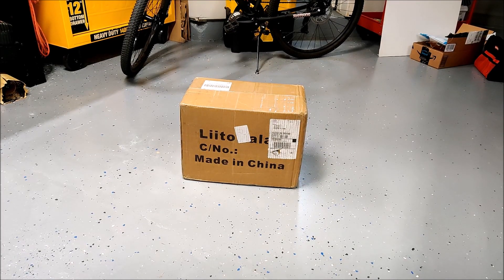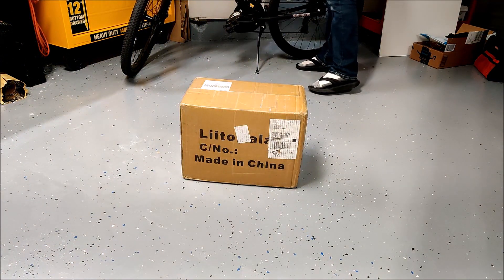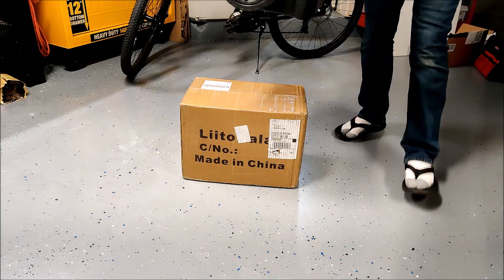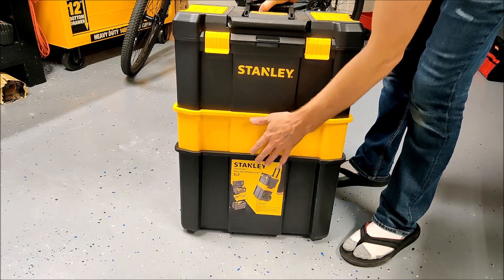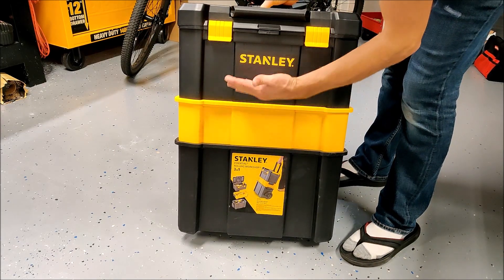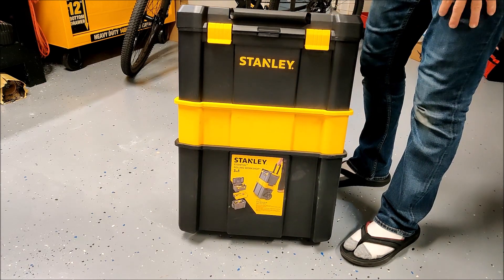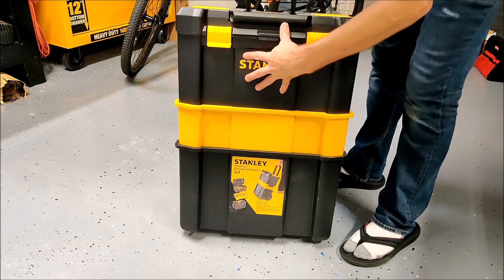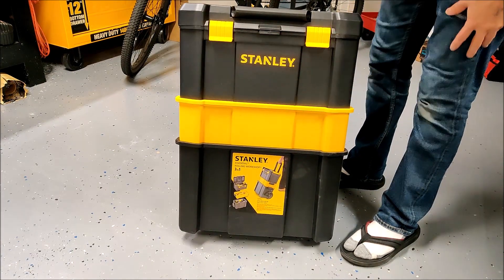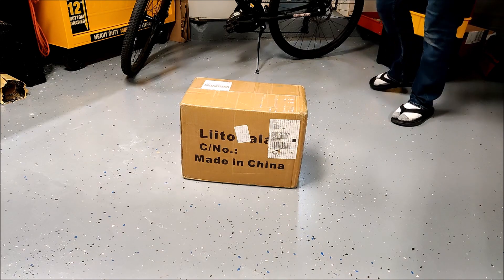I bought some more lithium phosphate batteries. I want to build a sort of solar generator that fits into a toolbox like this. You can remove the yellow layer so I'll only have the two black layers. I think I can get a pretty large solar generator inside this double toolbox — batteries in the bottom and the inverter and everything in the top. So that's the plan, but let's start with the batteries.